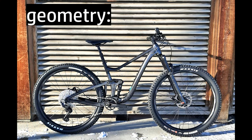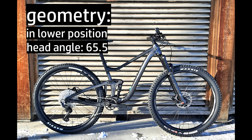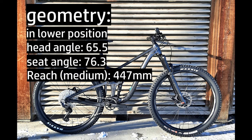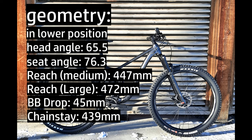Like every bike update happening right now, the Trance 29 gets the longer, slacker, lower, steeper treatment — and in this case done in a very meaningful way, which I feel will be a big benefit especially to technically strong riders. Having spent a few months on the previous version, all these changes are in line with what my wish list would have been. The old bike was great; this one is greater.